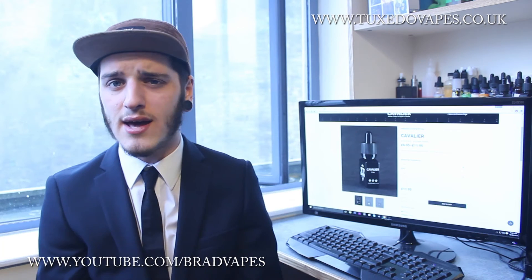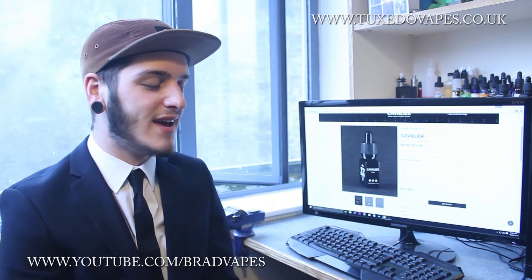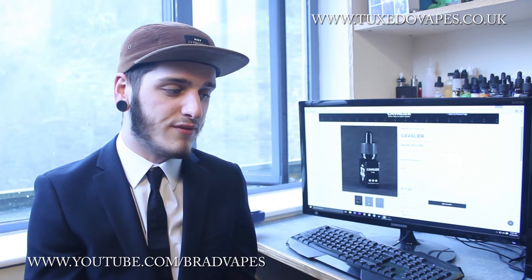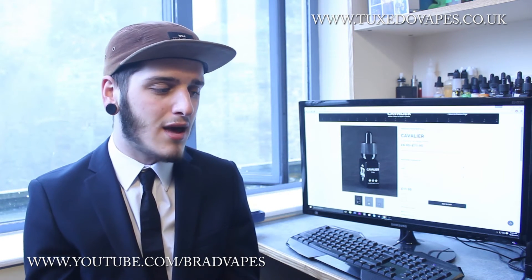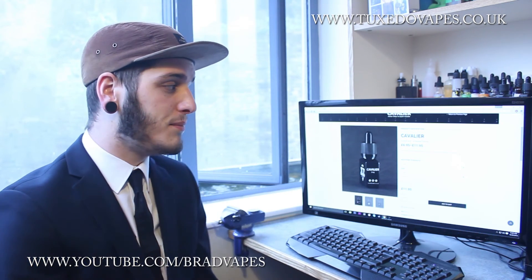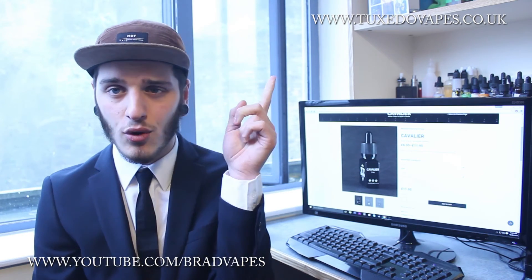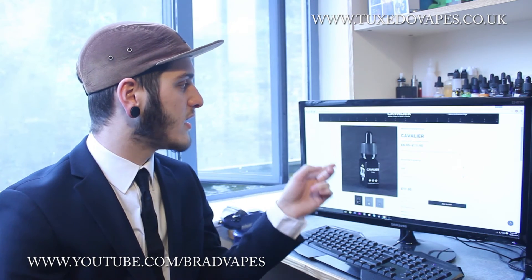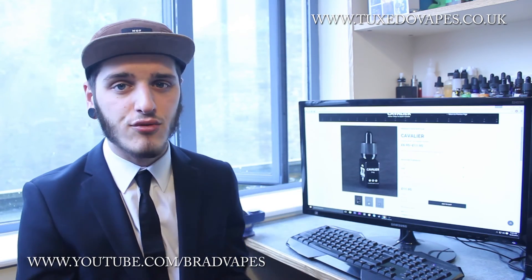Cavalier — however you pronounce it — if you're into your watermelons or honeydew melons, definitely grab some because it is really refreshing, not too sweet, and the pear does bring it all together. But if you buy it, unless they've changed their recipe, do not expect the strawberry exhale which they describe, because I'm personally not getting that strawberry exhale. It's lovely, I would recommend it. Definitely check out Tuxedo Vapes — the website will be up in the corner and down in the description below, including a link to this individual product.